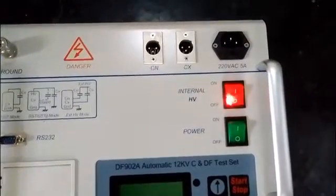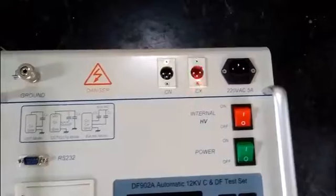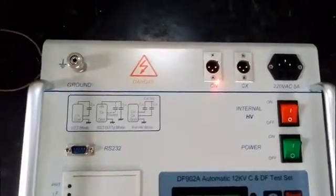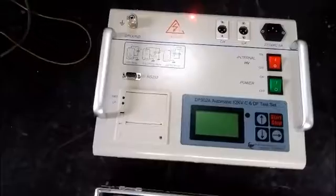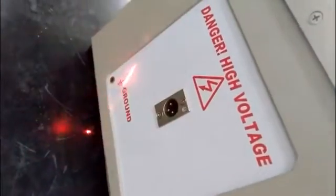This is the power supply button. This is the internal high-voltage button. This is the power supply socket. This is the CX socket. This is the CN socket. Besides this instrument, there is a high-voltage socket and another grounding terminal.